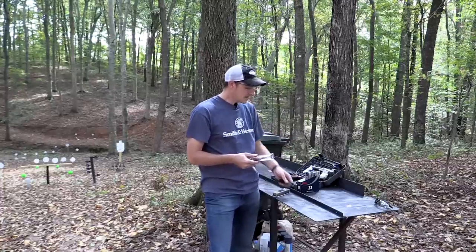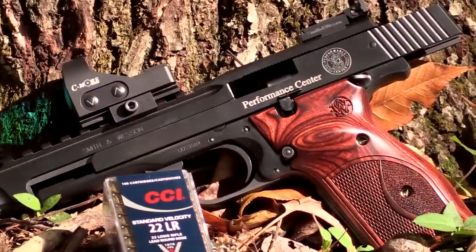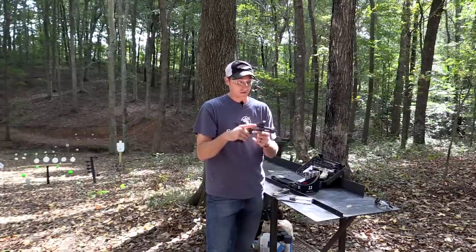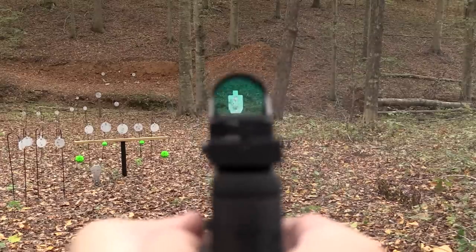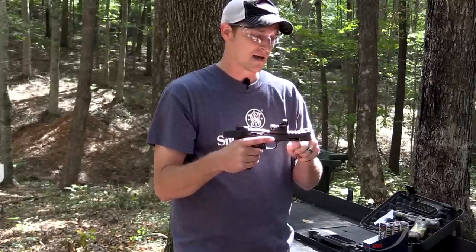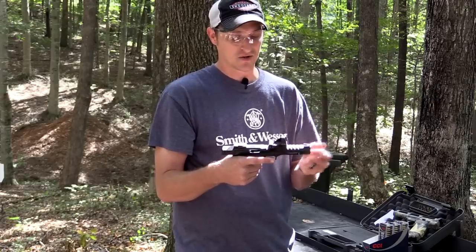It does have a milled-in rail on top of the slide, and I like that because this top section does not move. I have a C-More RTS 2 red dot on it — it's a great little optic, very clear and precise, holds zero. My buddies at Smith & Wesson sent me this pistol to review and also sent me this optic, and I really like it. The front sight is pretty high and it is pinned, so if you wanted to remove it to make it a tad bit lighter you can do that.